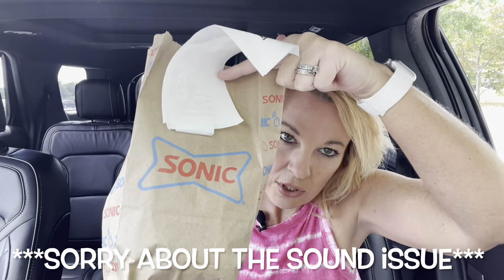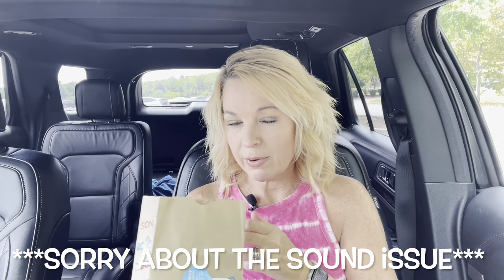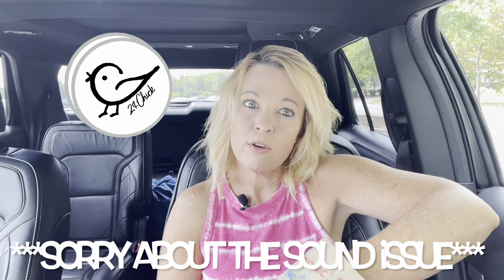All right, today I'm at Sonic trying the new Chopped House Cheeseburger. If you're new to my channel, I am Kathy and I try things and give you my two cents.